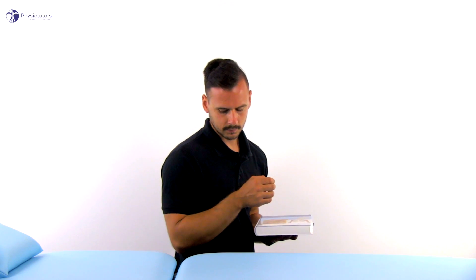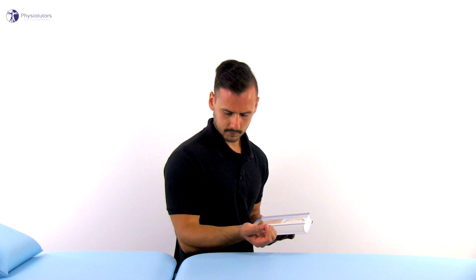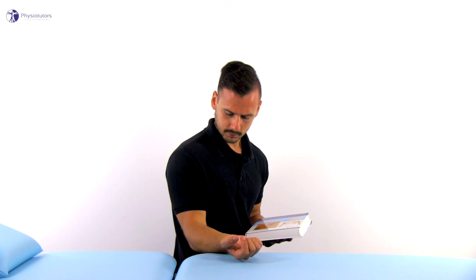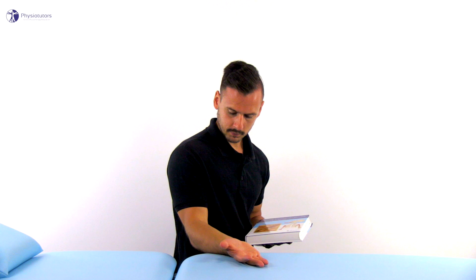Phase 2 of the Polk's test is designed to stress the wrist flexors and pronators, such as the flexor carpi radialis, flexor carpi ulnaris, flexor digitorum superficialis, palmaris longus, pronator quadratus, and pronator teres.